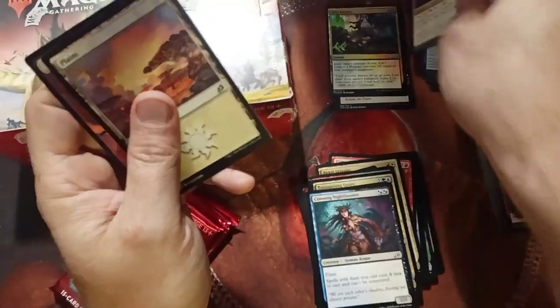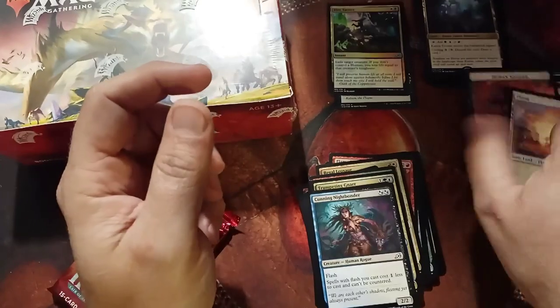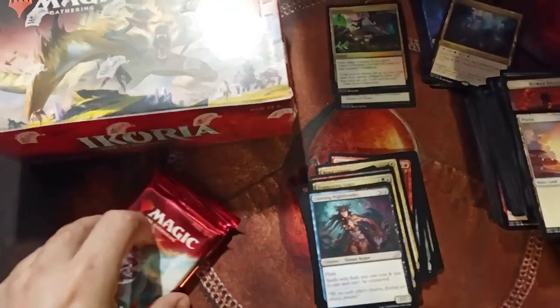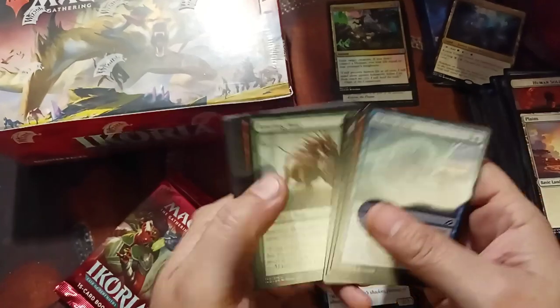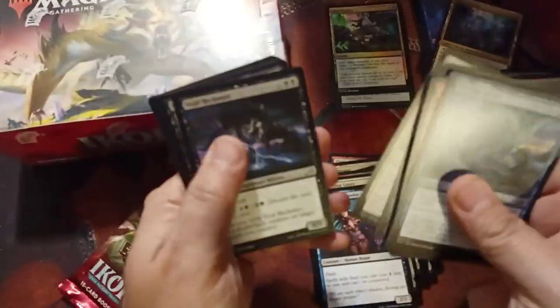I like Triomes. I got the Ketria Triome, which is very nice — you can see it looks so pretty. I don't think those are worth a lot right now, probably like five bucks, but I like them. I like the fact they give you lots of mana supply like back in the day. I wish they only cycled for two, but they don't.